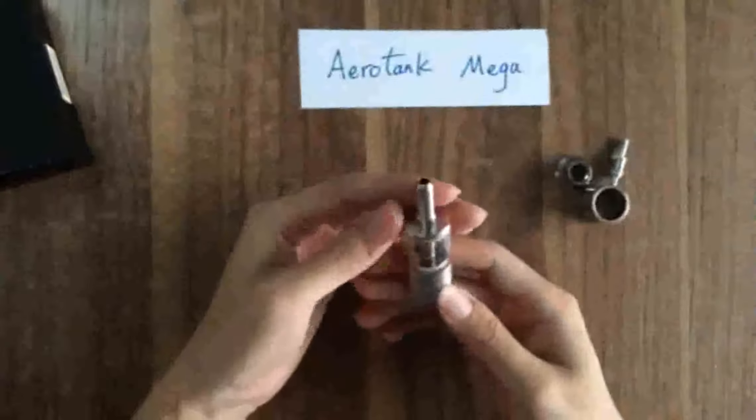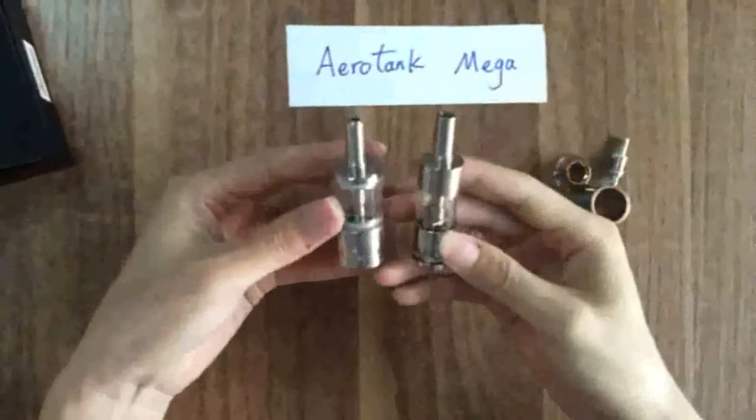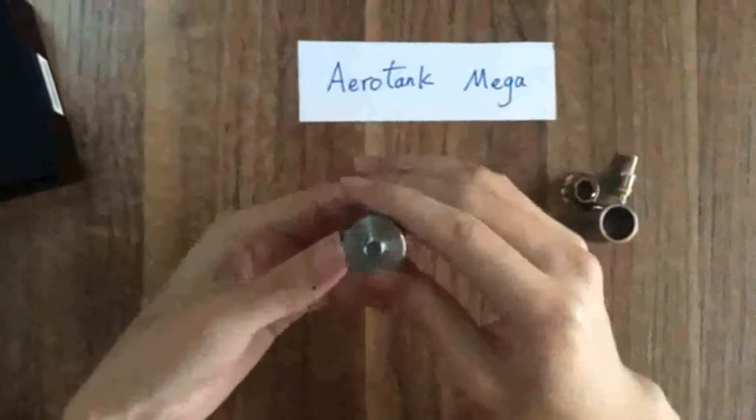The Mega is bigger than the R10. The Mega diameter is 22mm.